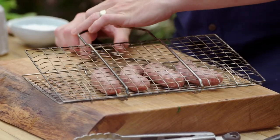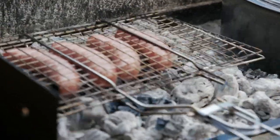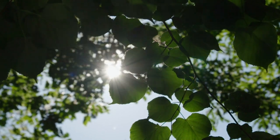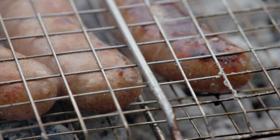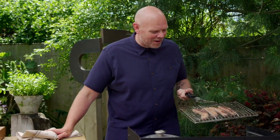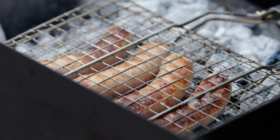My sausages are going in a great bit of campfire kit - a grill cage - which means they can go directly onto the hot coals to get charred skins. I want to get those skins, the outer sides of the sausages, cooked, flavoursome and smoky before they go into the stew. The sausages are colouring up lovely on one side, so I'm just going to turn them over. I'll turn my stew around as well.